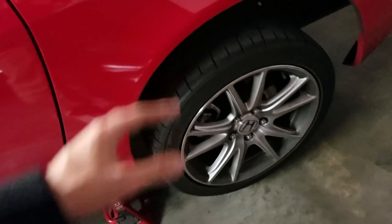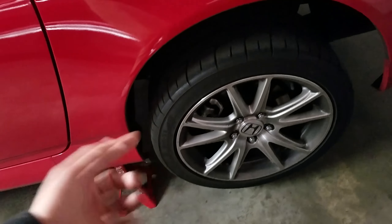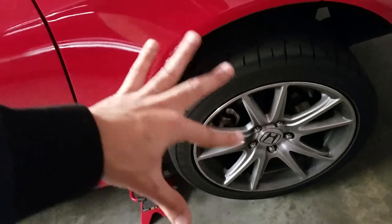How's it going everyone and welcome back. Today we are going to be finishing off part two of the common issues with the Honda S2000. But before I do that I need to go ahead and address something that I mentioned in the previous video in part one.